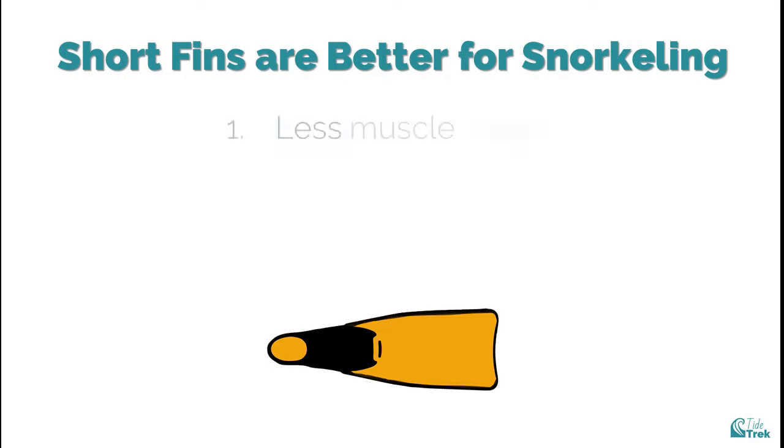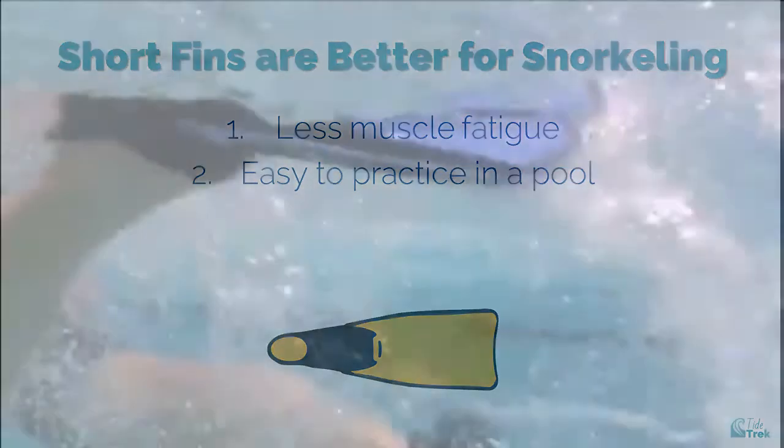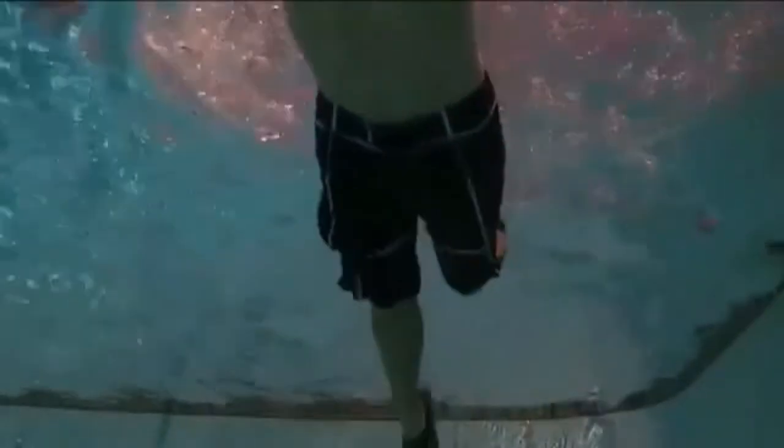For snorkelers, short fins are a better choice for several reasons. First, less muscle fatigue: shorter fins are easier on your leg muscles — you don't need as much power with each stroke and each stroke is shorter relative to using longer fins. Second, easy to practice with in a pool: many casual snorkelers are accustomed to a swimming flutter kick, which requires short and fast leg strokes. Kicking with a short fin feels more familiar, and short fins are a great way to train your legs for the flutter kick, routinely used by swimmers for this purpose.